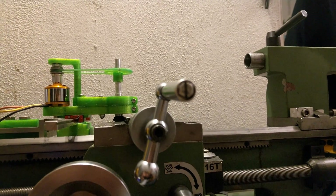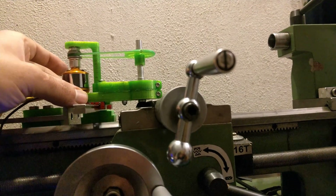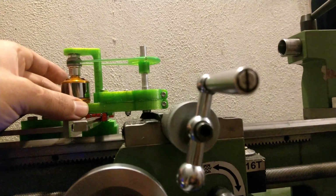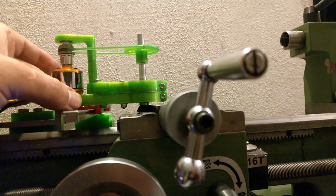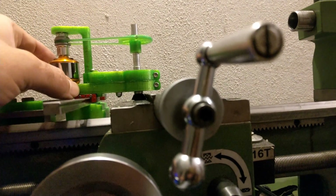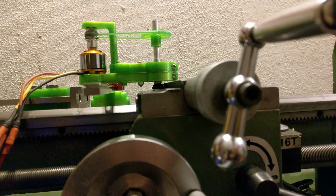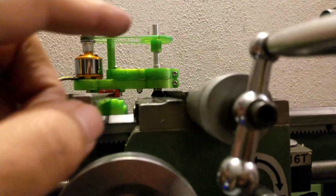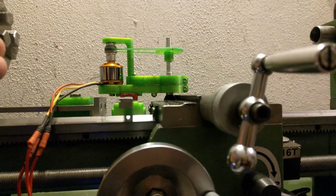If you look at the light between the tool and the dovetail as I slide the tool back, you can see light. As I come toward the camera, the tool sticks to the dovetail. This indicates that the other end is making contact, and basically I need to grind a little bit from this end to make it parallel to my rail.